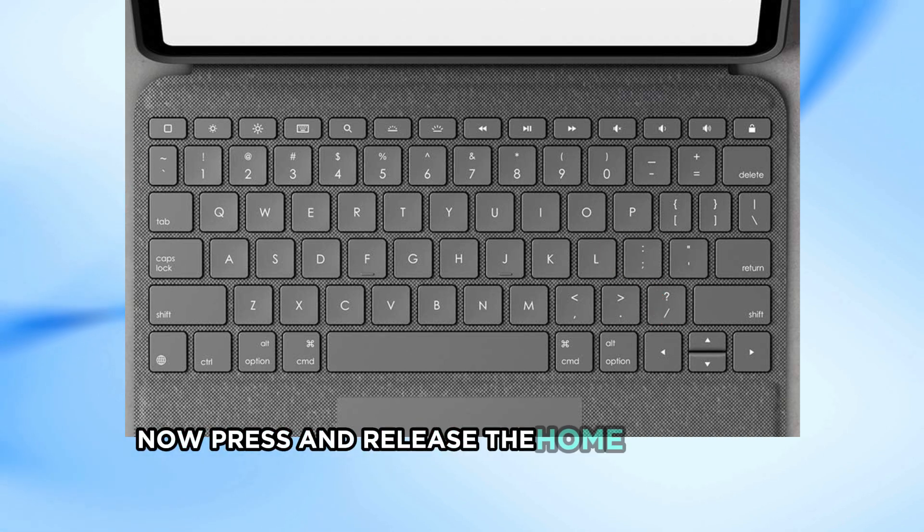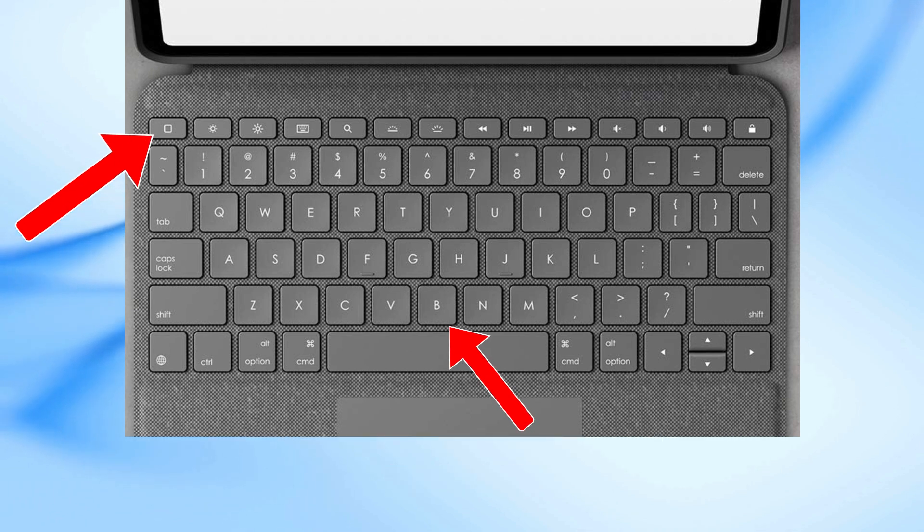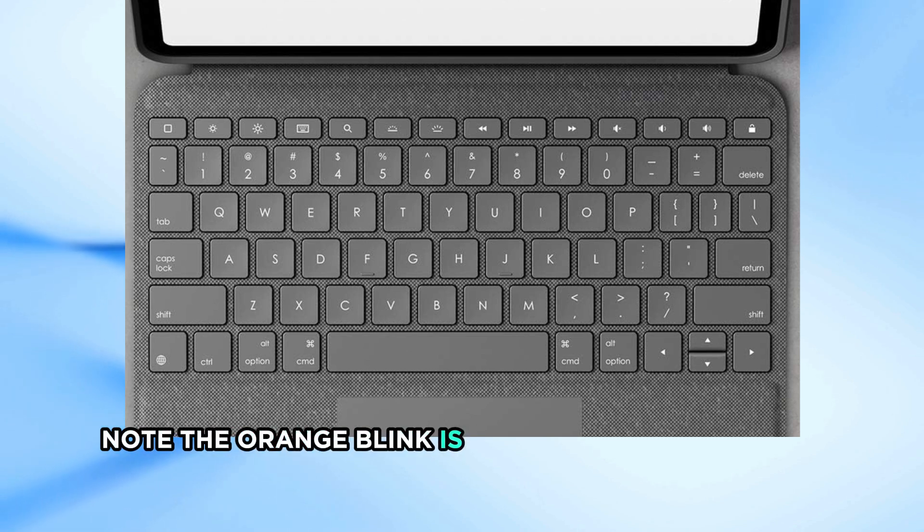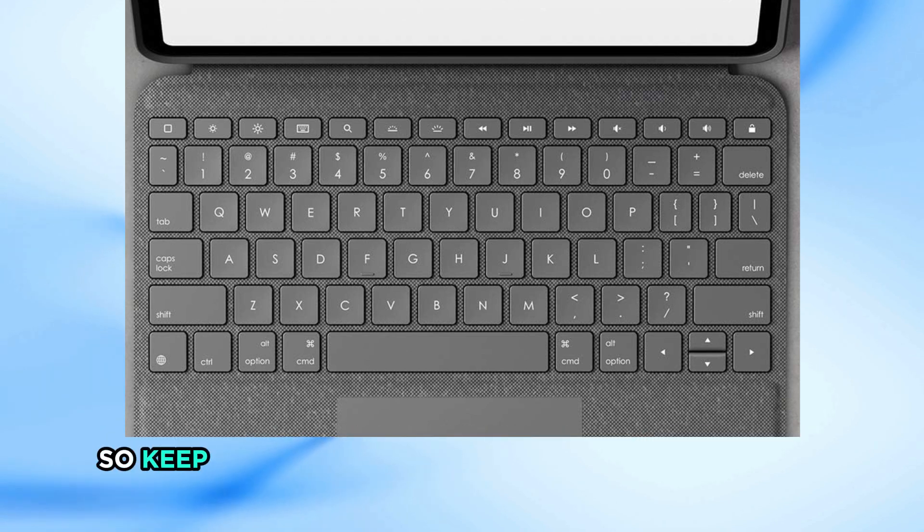Now press and release the Home and B keys together. The LED on your keyboard will briefly blink orange. Note that the orange blink is very short and easy to miss, so keep an eye on it.